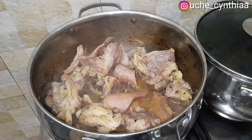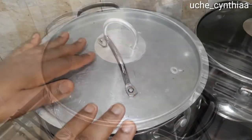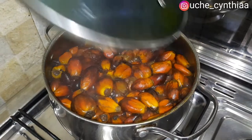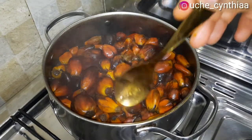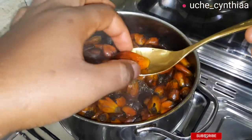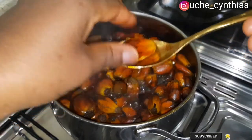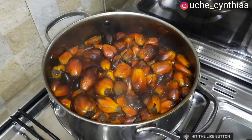You might wonder — the meat is not yet tender. Yes, they aren't; the rest of the cooking time will be done later. Keep on watching to see how that is done. Cover the meat and set it aside. Now going over to check on the palm fruit — by now it will most definitely be tender. To check it, just take one and press your fingers on it. Once you press it and see that it is soft and the oil is extracting from it, then the palm fruit is ready for extraction.